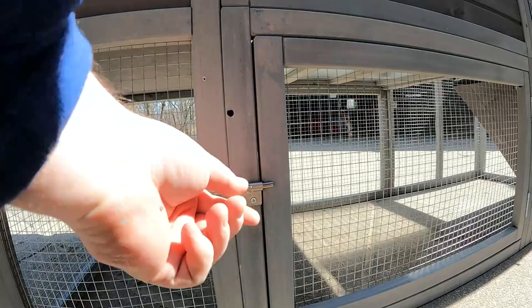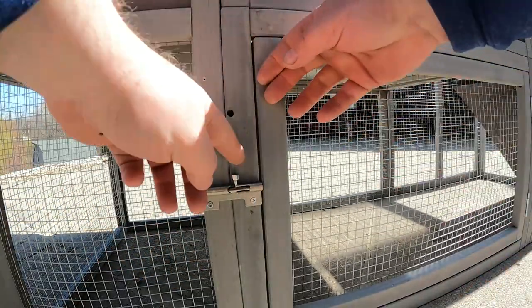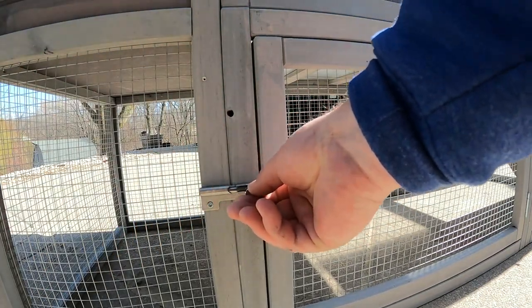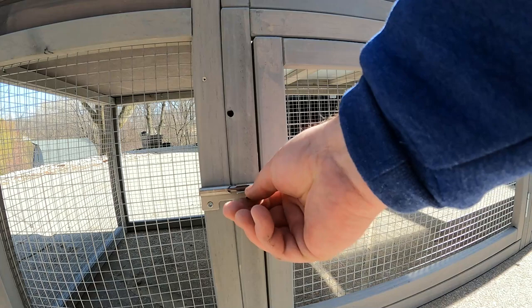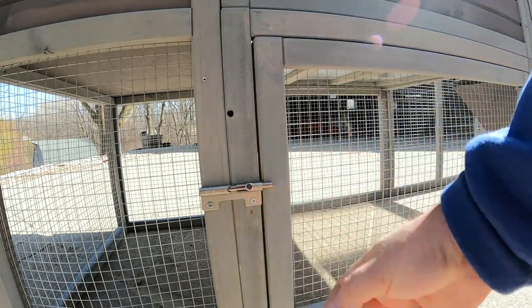The doors have a spring-loaded hinge lock. It's kind of neat. I want to see how that little spring holds up in time. You can keep it open, and it stays closed. It works the other way too, so it's universal.